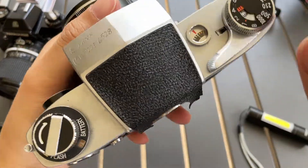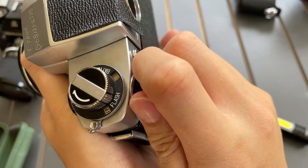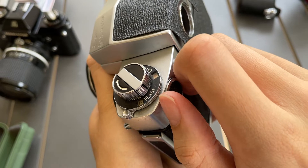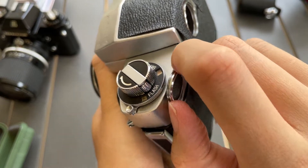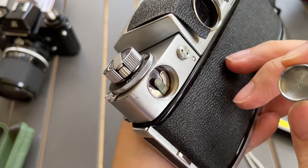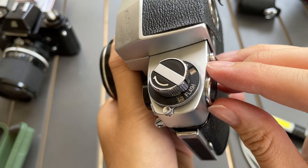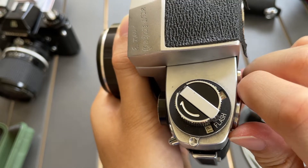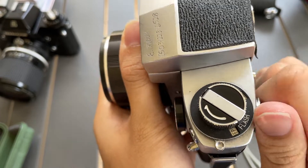Sadly the light meter does not work, because when I received it I think they left a battery inside for too long so there's some sort of corrosion. I'm not sure if it's repairable, but you guys can try if you do buy this camera from me.